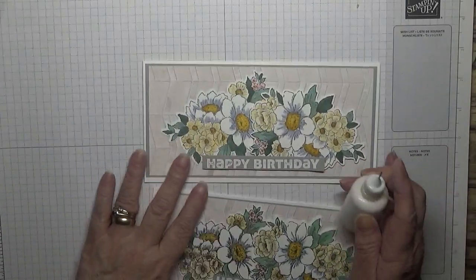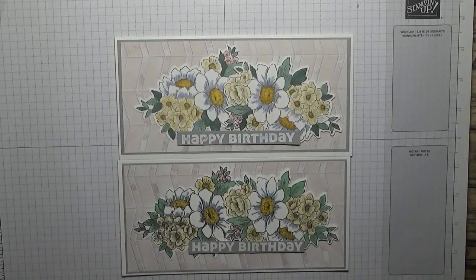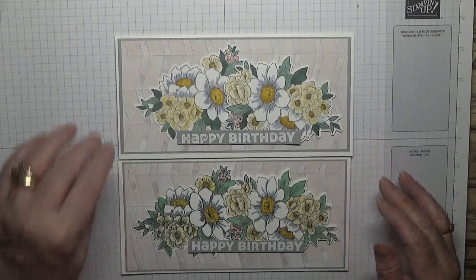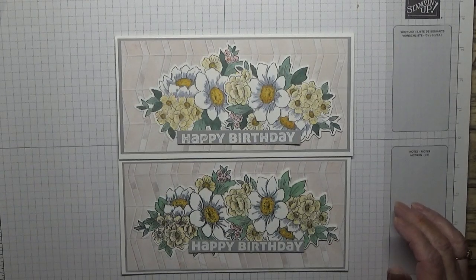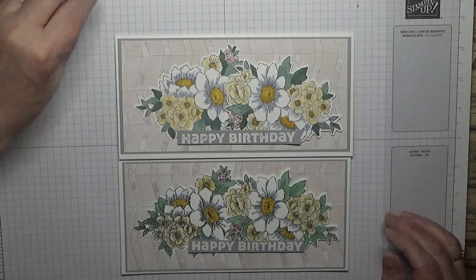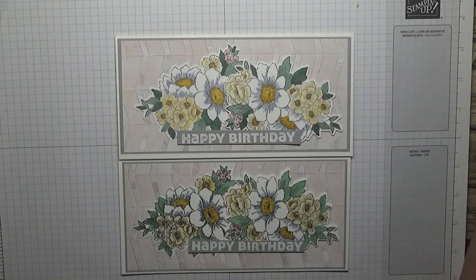Right, there's my card - I hope you like it! If you do, give us a thumbs up. If you'd like to see more of my cards, please subscribe, and if you press the bell icon you'll be notified of any more videos I upload, which is usually on Monday and Friday at the moment. Thanks for watching and I hope to see you again soon.